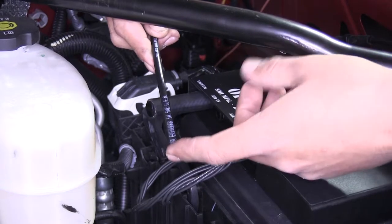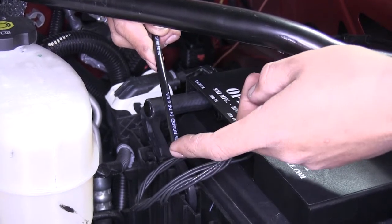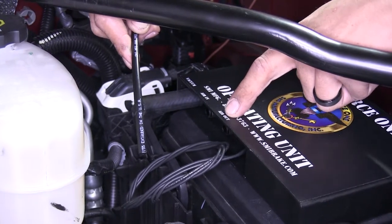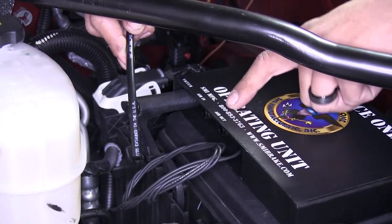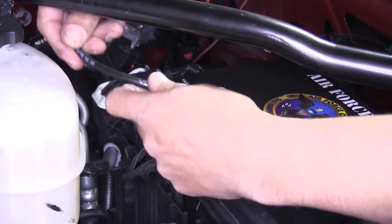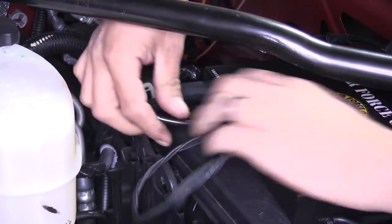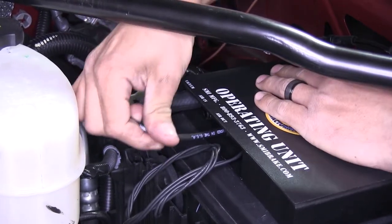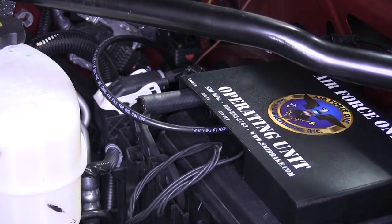The airline tube from the inside connecting to our air actuator on our brake pedal arm goes to the air out port, which is the one farthest away from the vacuum hose. Take your airline tube, feed it right in, push it until it bottoms out, and give it a quick tug to make sure it locked in place.